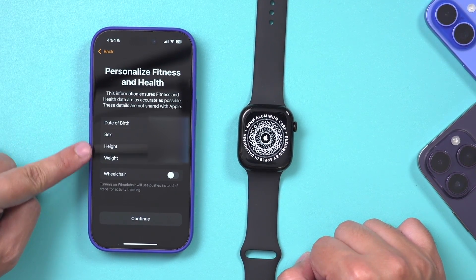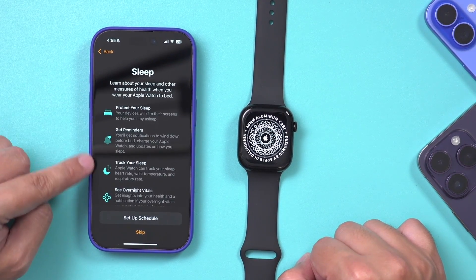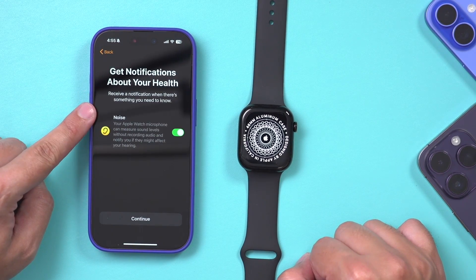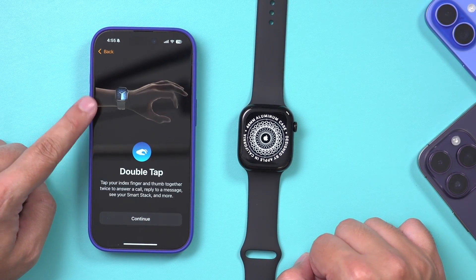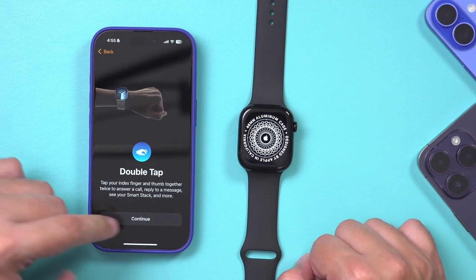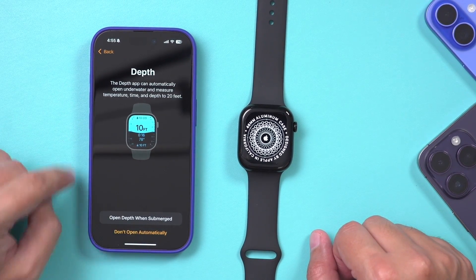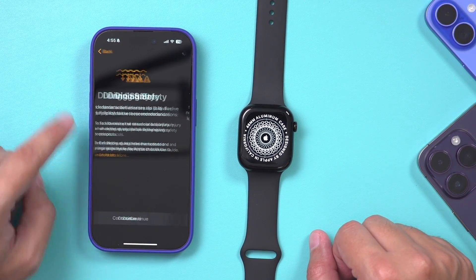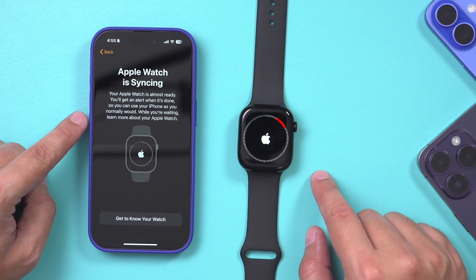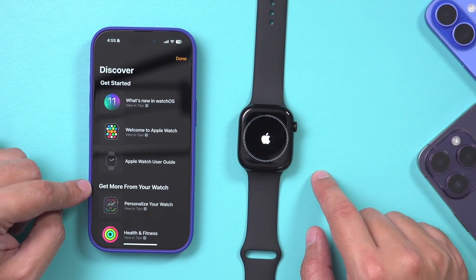You can set a four-digit passcode, but I'm going to skip that for now. You can change the font size on your watch — that's a good one. All your health information from your Health app on your iPhone will get carried over. If you sleep with your watch, you can set up a sleep schedule. It will let you know if you're in noisy environments. Some options like gestures and double tapping — I'm going to show you that in this video too. This can also measure temperature, time, and depth up to 20 feet. My watch is going to be ready in a second.